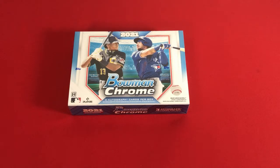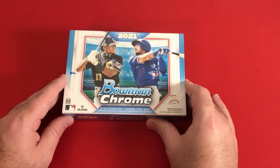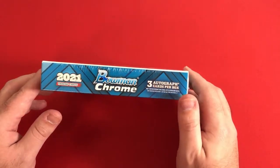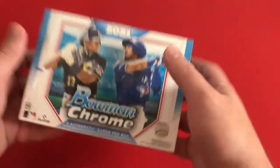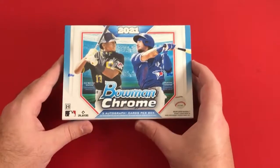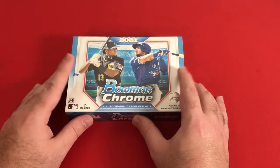Hello and welcome once again to another card opening video, this time looking at a Bowman Chrome HTA box. One thing to note about this box: there's only three autographed cards in here, so three cards total. This box is very light — I feel like you're barely holding it when I pick it up. We have a Key Brian and Austin Martin, just like the regular master box that we opened of this.